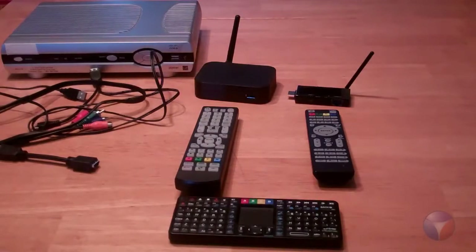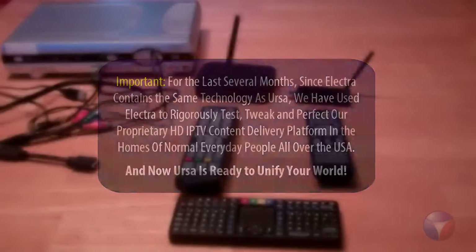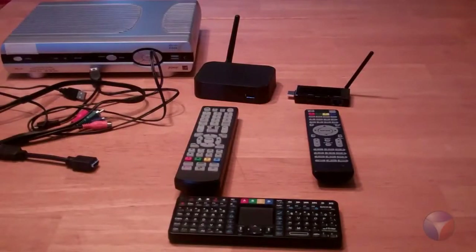You guys are probably wondering why we're talking about the Nucleus Electra. Well, that's a good question. The Nucleus Electra is basically the same thing as the Nucleus URSA. We've been rigorously perfecting our HD delivery system using the Nucleus Electra to pave the way for our flagship hybrid media gateway device — the Nucleus URSA. This is history in the making. You guys have a once-in-a-lifetime opportunity to be on the basement — not the ground floor — of a world-changing HDTV technology. Due to our awesome and unique pledge rewards, everyone with a Nucleus will know that you played a major part in becoming part of history with us. Thank you, Kickstarter, for backing us. Have a great day.